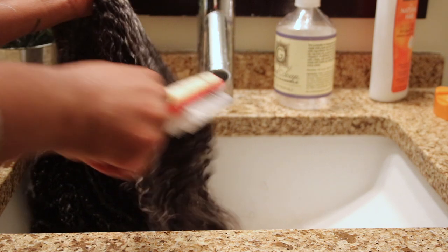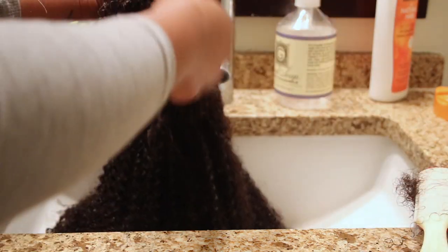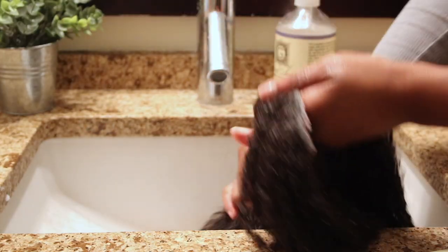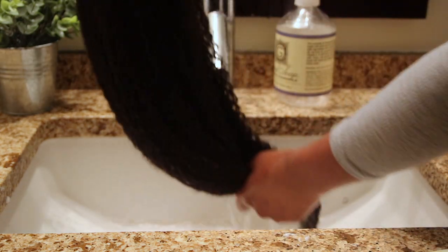I then use my Denman brush to detangle the hair, and this really activates the curls making them look really defined. I just go section by section making sure that I get each piece of the hair and that it's all detangled throughout. I'll apply a little bit more conditioner after detangling and then rinse it all off.